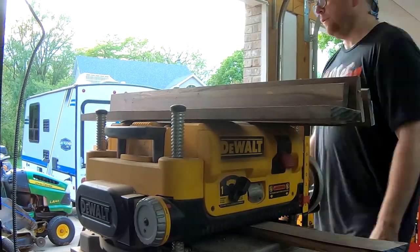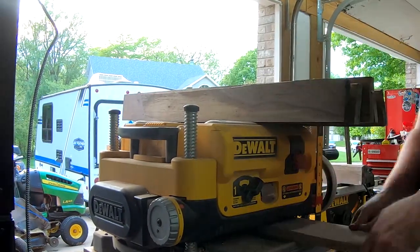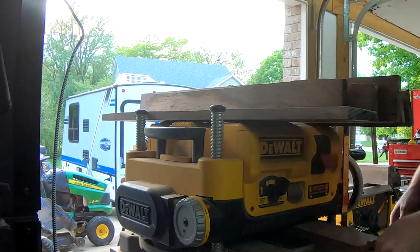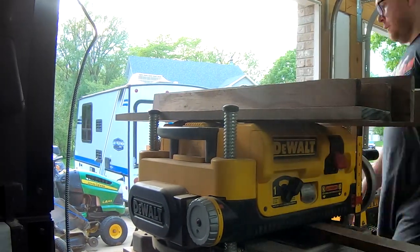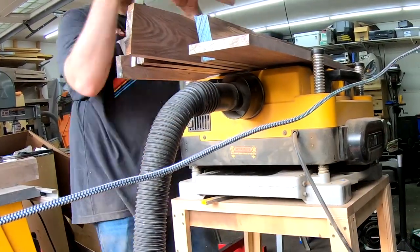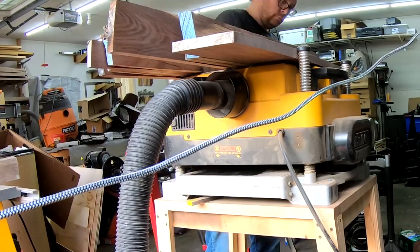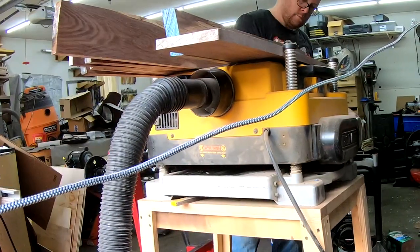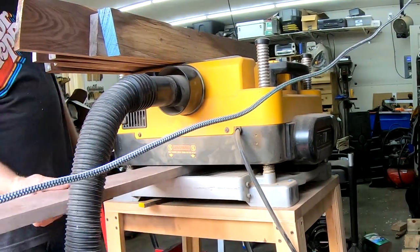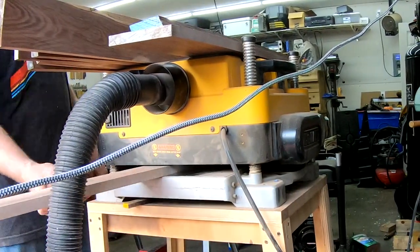After jointing, I run my boards through the thickness planer to bring all the pieces down to final thickness. If I were planning ahead, I would have left the top boards and the shelf boards a little oversize so I could have made one more planer pass after glue-up. But I didn't do it that way, so I had to be extra careful to be sure the boards were flat during glue-up.